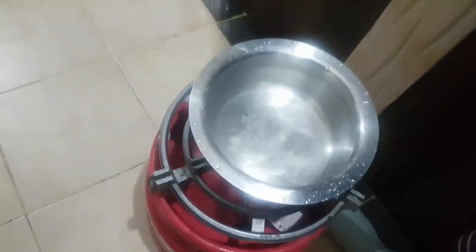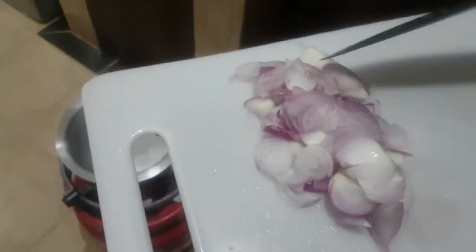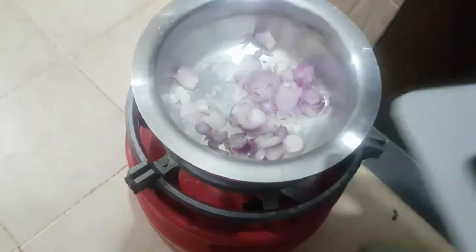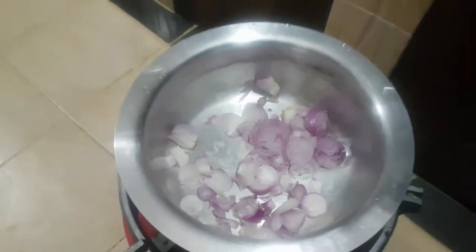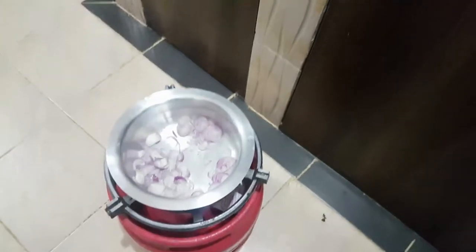I have to rinse this sufugia. The sufugia is already dry. I take my onions — by the way, I love using a lot of onions. I've used two large onions. I don't usually use tomatoes. I love to keep these African dishes the traditional way.